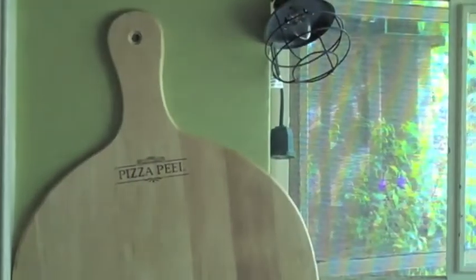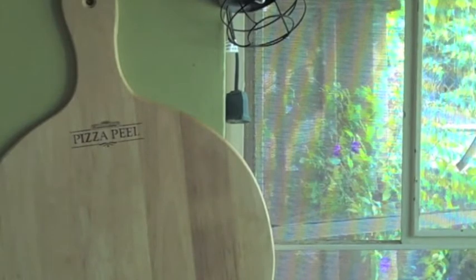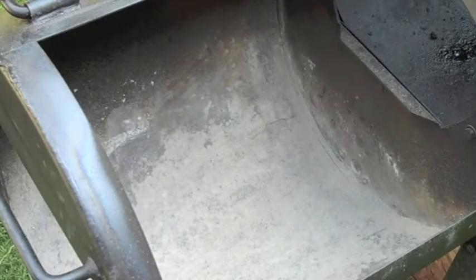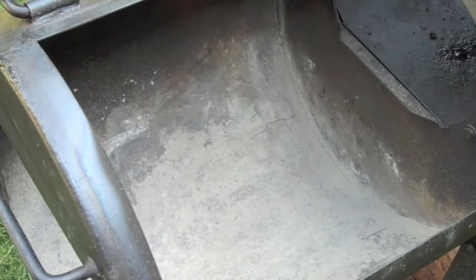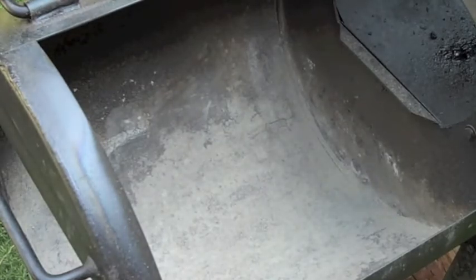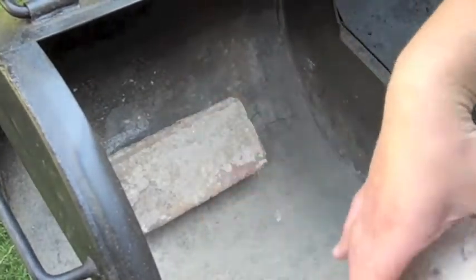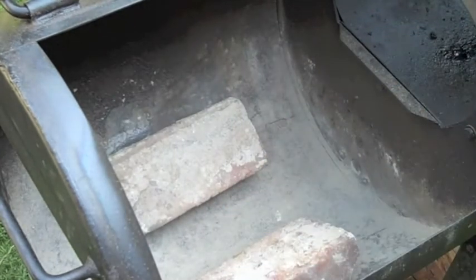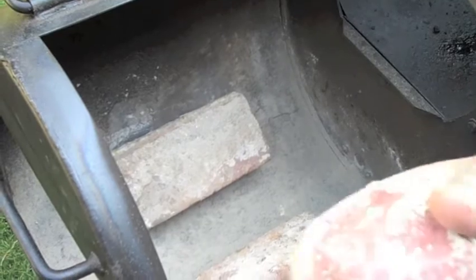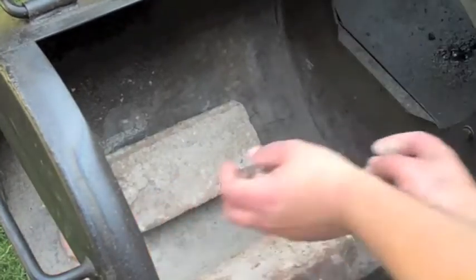On to the smoker next. I'm going to show you guys how I load up the fuel into my offset smoker. This is a New Braunfels, made in the USA. First: bricks — that goes in like that. Second: little clay briquettes that hold in heat, go ahead and put these all over the place.